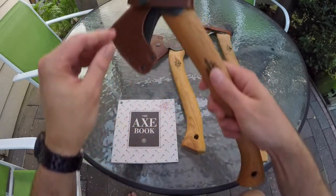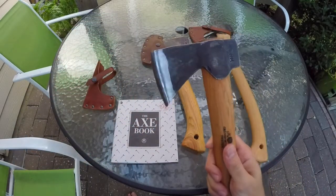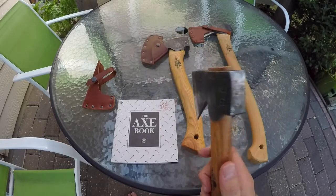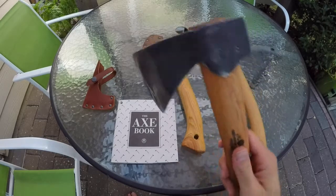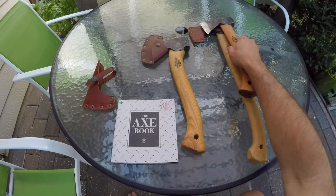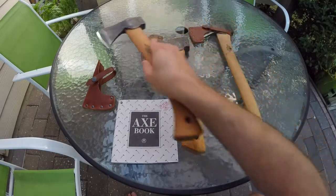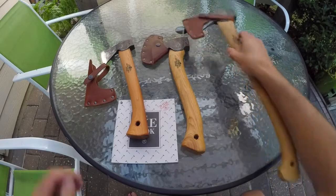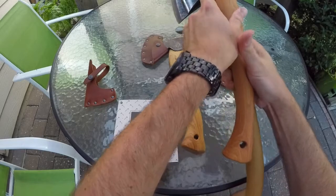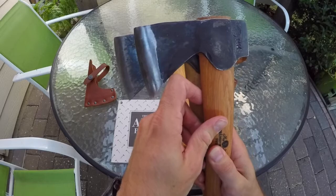This is my newest one. This is the wildlife hatchet, and this is definitely a hatchet. It's only a one-pound head on this, with a very short handle. If you put it up against the small forest axe, you can see how much shorter it is. And not only that, you can see how much shorter the head is as far as the bit. If you put both of the ends together, you can see quite a bit of difference.